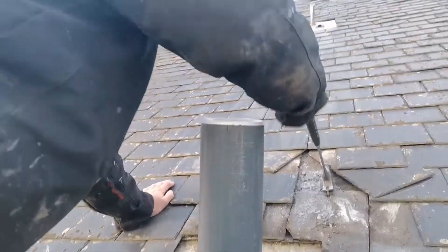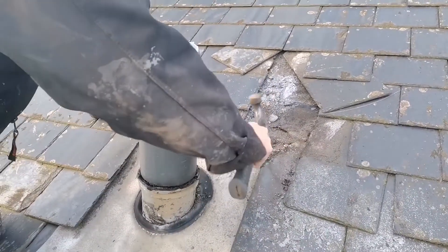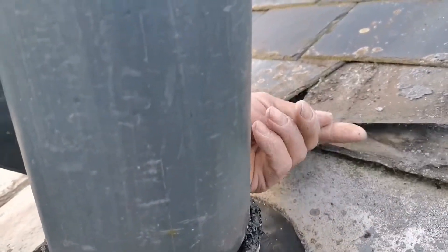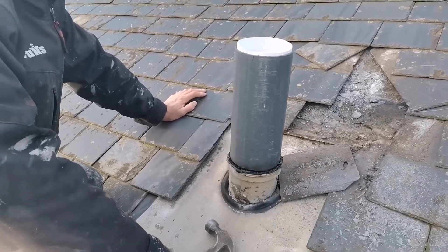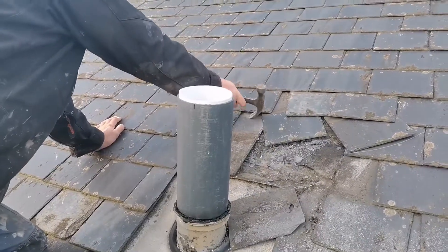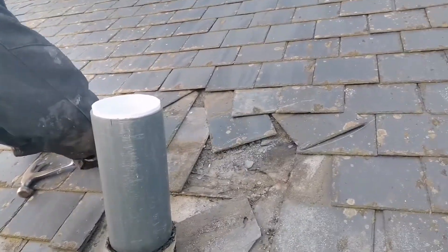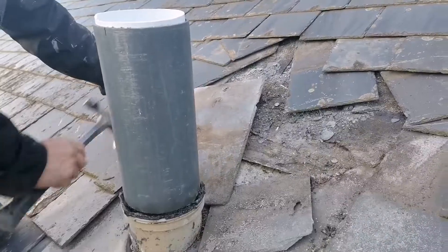You can see all the sarking is moving as I'm trying to lift these up because it's not nailed. Look at the cover on this — this just doesn't cover. What the hell? What a moron did this?